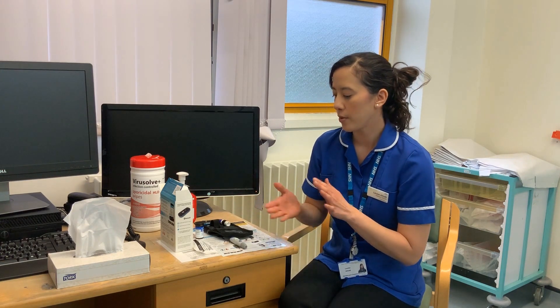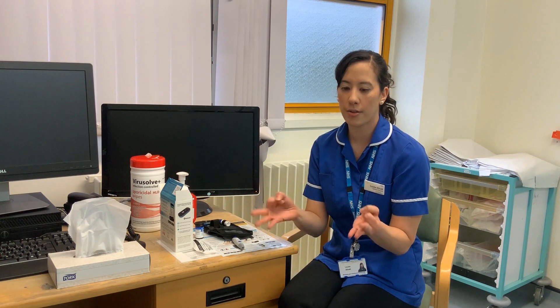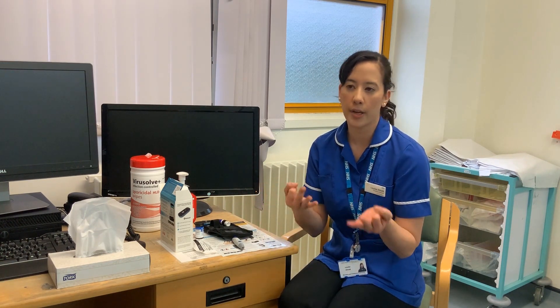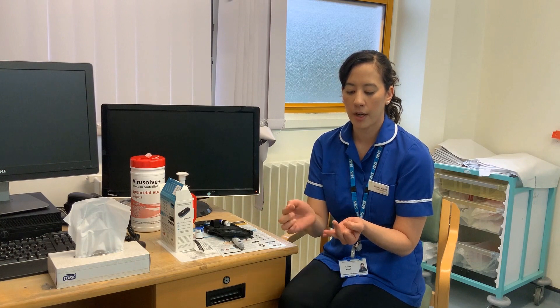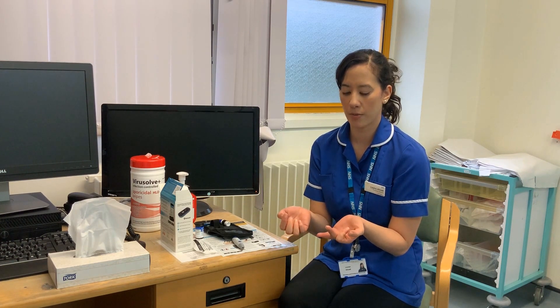When you're testing, you would always use the last three fingers on either hand and just alternate which fingers you're using to give them a break in between. Always test on either side of your finger and avoid the tip or the middle pads, as these are the most sensitive parts of your finger.